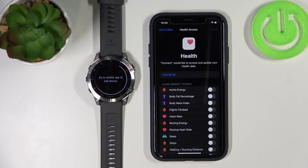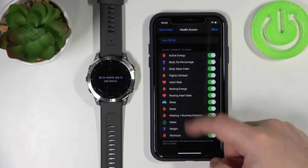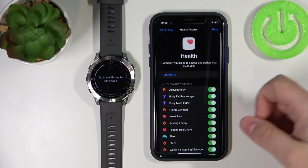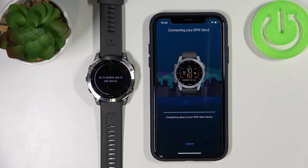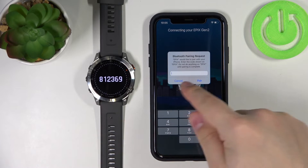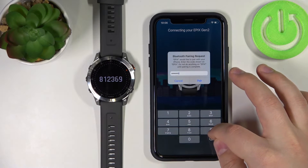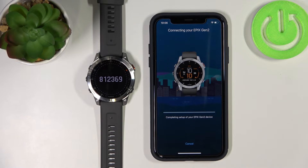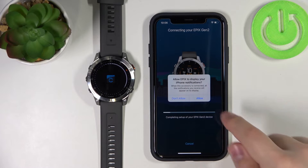I'm going to allow notifications. Here we can also allow permissions for health features like heart rate, sleep, steps, and similar fitness data. You can enable permissions by tapping on the switch, or tap 'turn on all' to enable all of them. Once you're done tap allow. The app has now detected our watch — tap on connect. Now we need to enter the code shown on the watch. We can allow notification permissions once more here, so let's allow it.